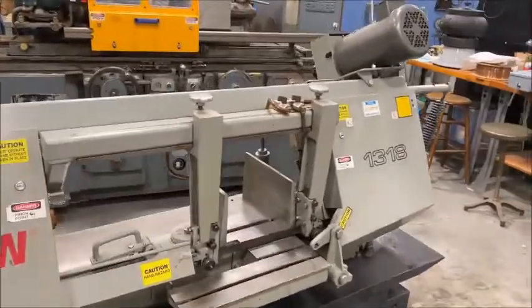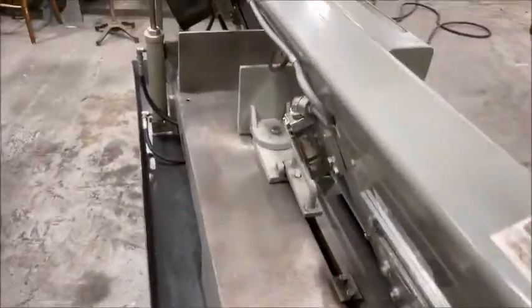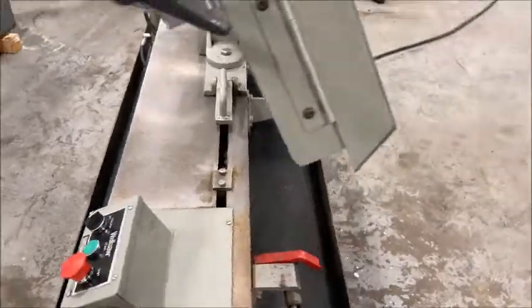All right, that's the operation of the machine. Like I say, it's in great working condition and I look forward to working with it. If you have any questions, feel free to contact us. Thank you.